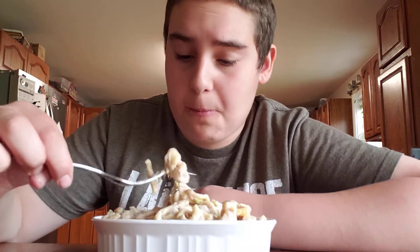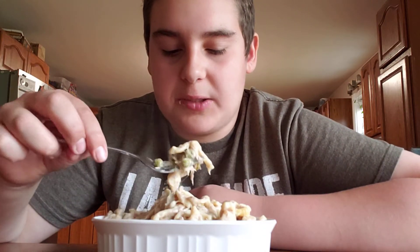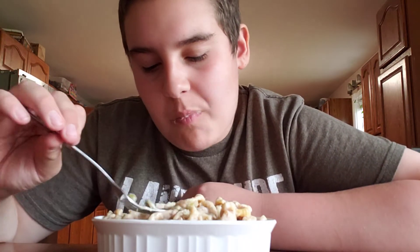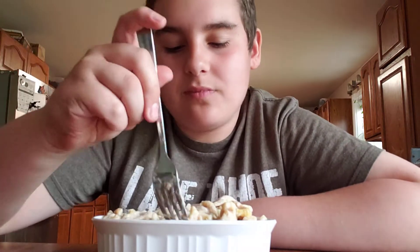Can you guys believe this is my second time ever making these noodles? I've never ever made noodles before — I've always used pre-packaged noodles. Pre-packaged noodles are a little bit more convenient to use. These noodles take about an hour to make; the other noodles you just buy from the store. Mmm. I think I'm gonna eat this whole entire thing on camera — it's so good. That is truly amazing.